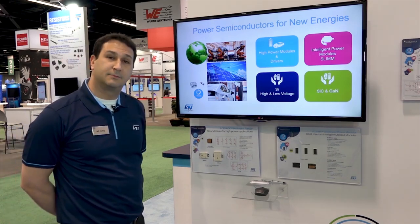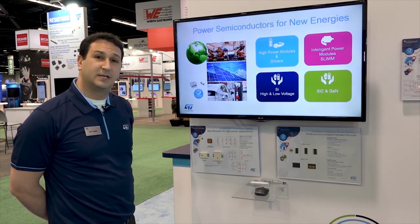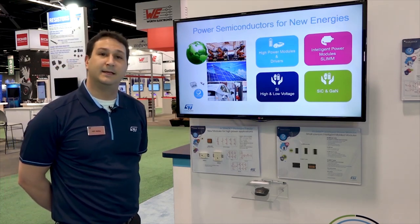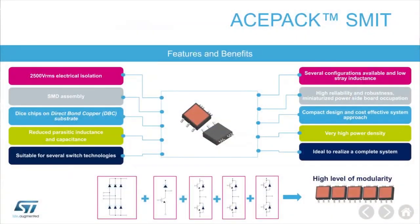Going beyond that, we want to offer our customers flexibility with not just press-fit technologies, but now introducing the new ACE Pack SMIT — standing for Surface Mount Isolated Top package. It allows a surface mount module with the same flexibility as the ACE Packs and allows for even higher current densities up to 200 amps.